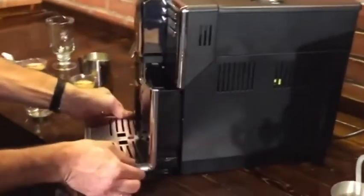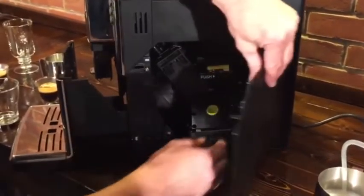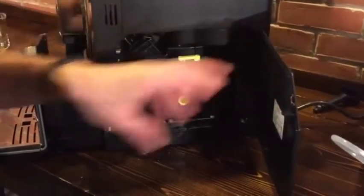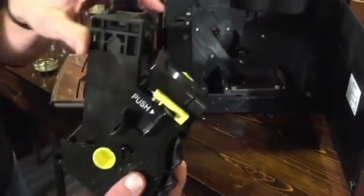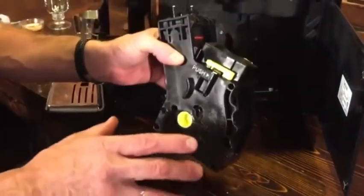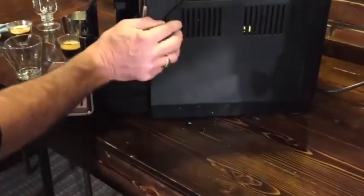Inside the machine, the heart of these — and most every super automatic — is the brew group. It pulls out really easily. This is the regular maintenance you do: just take the brew group to the sink and rinse it with cool water once a week to get any coffee residue out. You don't want to scrub it and don't use detergents. Let it dry off and put it back in. That's your basic regular maintenance.